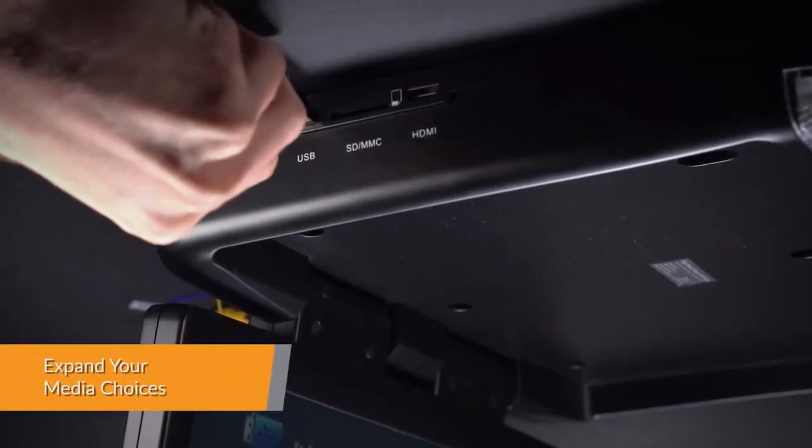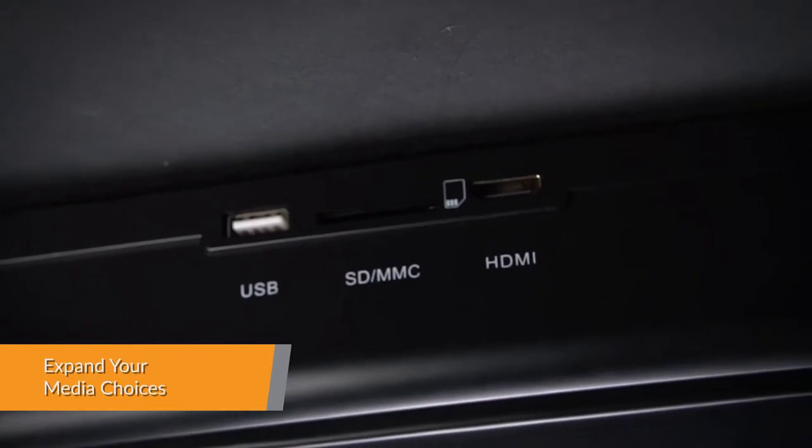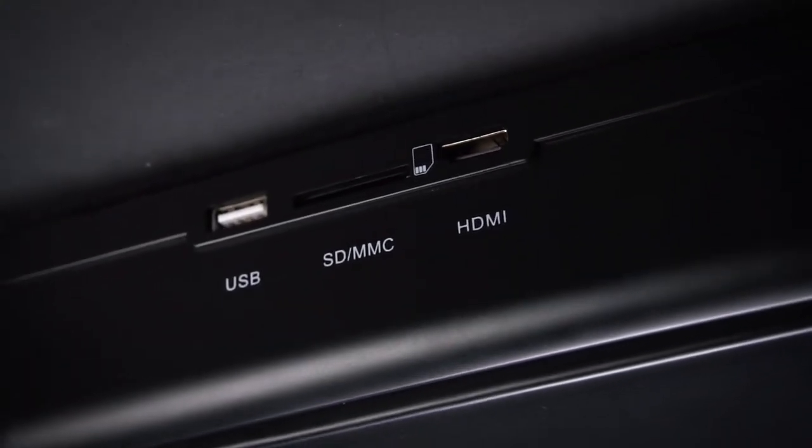Expand your media choices: USB, SD card, AUX in, and AV out.